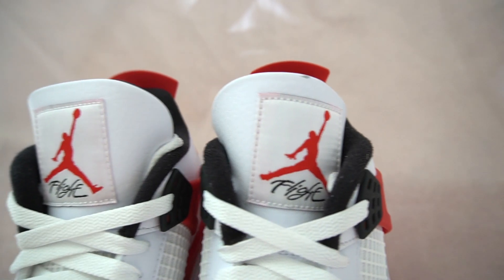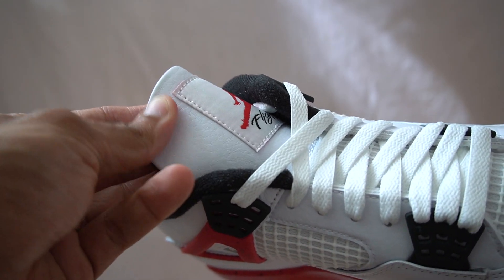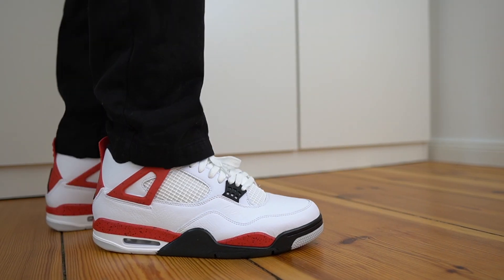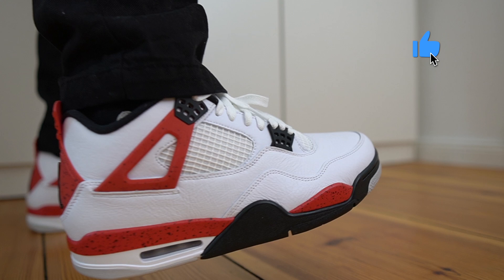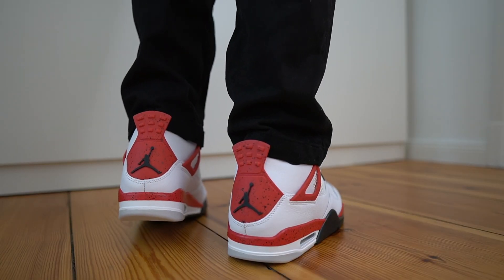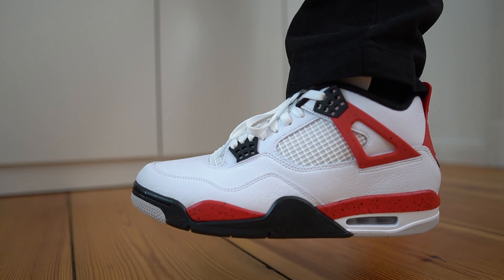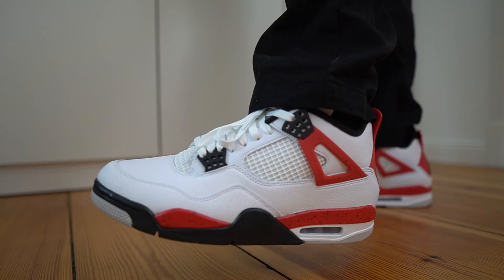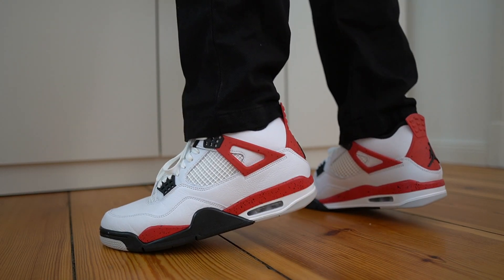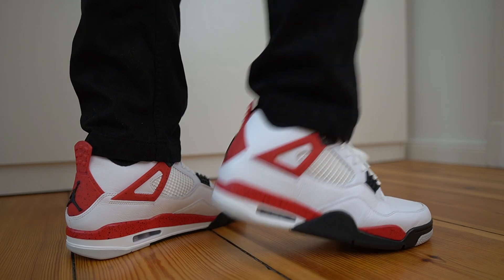Moving on to the tongue — it's done in that white leather with the Jumpman logo done in red, and the tongues are nice and padded. I have to say, I don't know if I'm just tripping, but these tongues do look kind of big on this shoe. On sizing, I got them in my true size, which is a US 11, but the heel slippage on this pair is a lot more than I typically experience with Jordan 4s. From a width perspective they fit fine, but for those who don't have wide feet, you might be able to get away with going half a size down. Heel slippage is not normally a problem for me with Jordan 4s, so I was kind of surprised. For narrow feet, go down half a size; for wide feet, go with your true size.